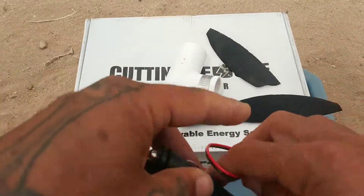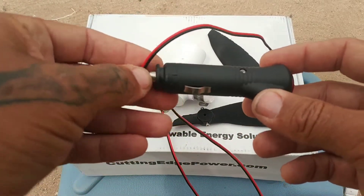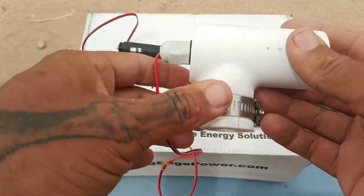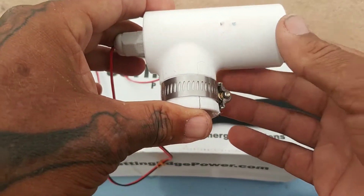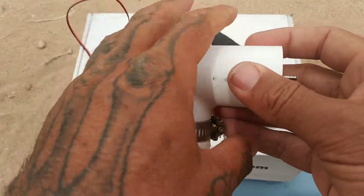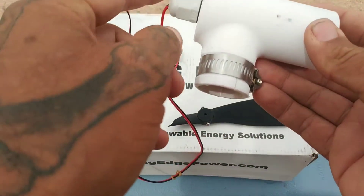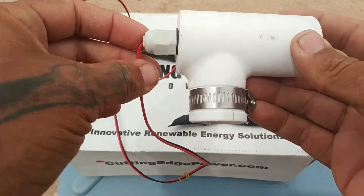They did send a replacement model. That one is up in the air right now, along with the third one I have, which is the new version. The difference between the old and new versions is the way the housing is shaped — it's a bit larger and more rounded, so you don't have those sharp angles. And the wiring comes from the bottom as opposed to the back, which was a smart move.